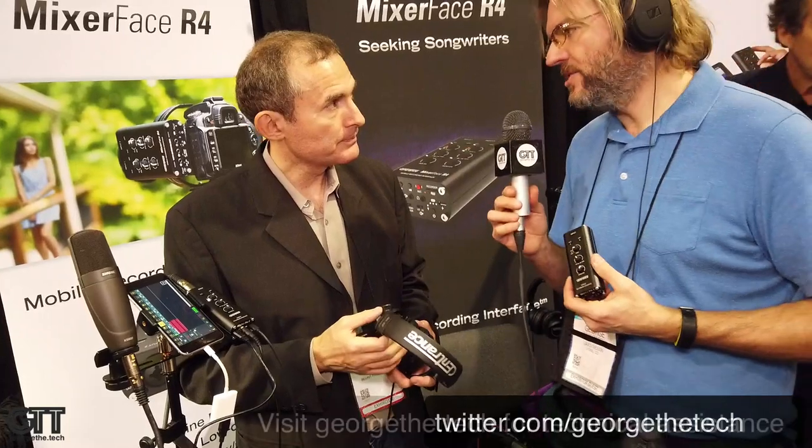What's the price point on the new Micport Pro 2? The Micport Pro 2 is $249. For Mixerface, there are three models: the one without a built-in recorder is $349, the one with the built-in recorder is $449, and the one with both the built-in recorder and microphones is $499. Comparatively speaking, it's a much better deal than competitive products because the sound quality is so much better.